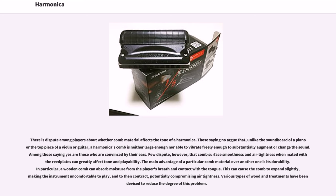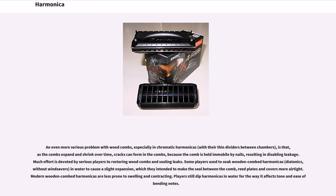Various types of wood and treatments have been devised to reduce this problem. An even more serious problem with wood combs, especially in chromatic harmonicas with their thin dividers between chambers, is that as the combs expand and shrink over time, cracks can form in the combs because the comb is held immobile by nails, resulting in disabling leakage. Much effort is devoted by serious players to restoring wood combs and sealing leaks.